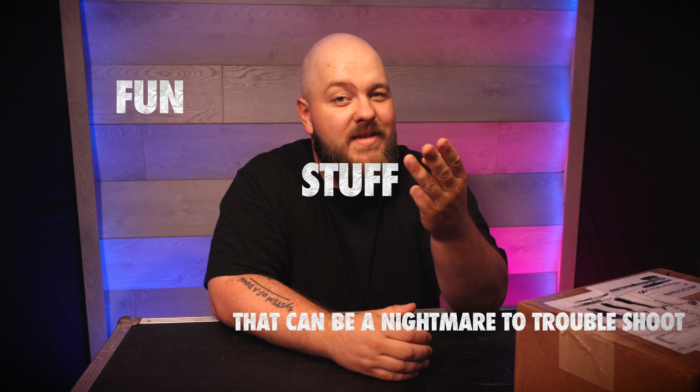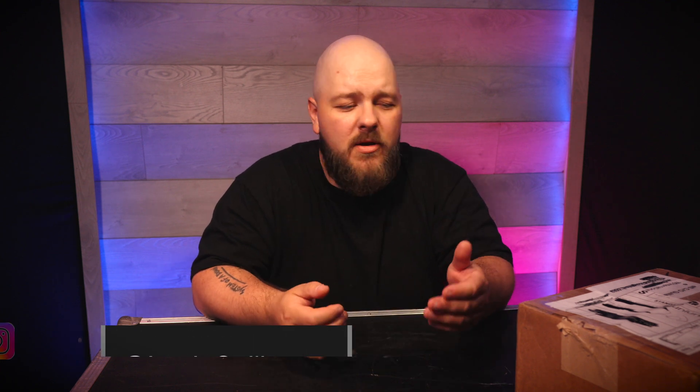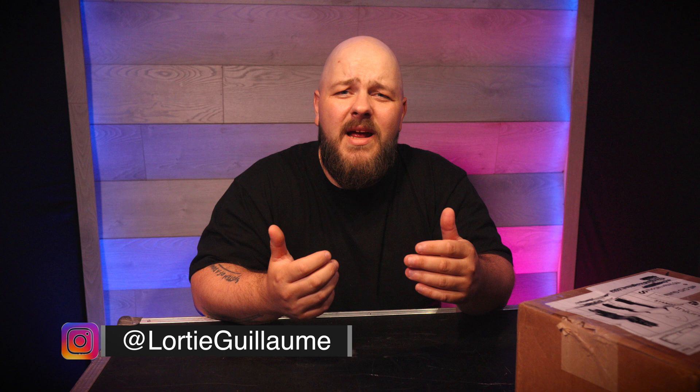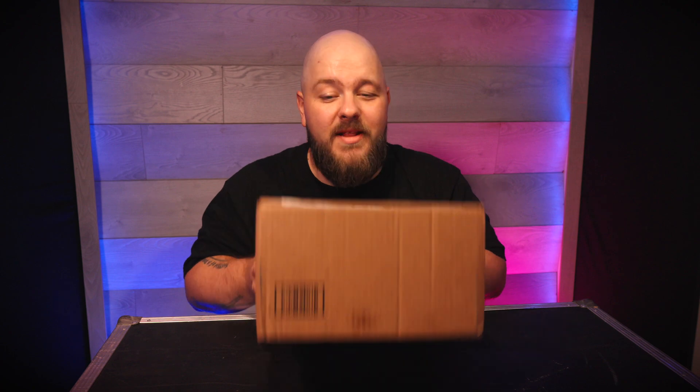Today's video will be summarized by three words: Wing, X32, Dante. How's it going everybody, my name is Guillaume and if you don't know me, I'm a sound engineer who talks about basically anything that has to do with live sound, and today I'm putting my hands on something that I've waited for a long time.